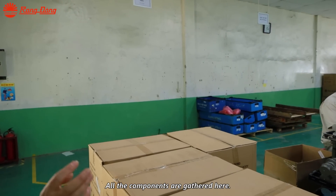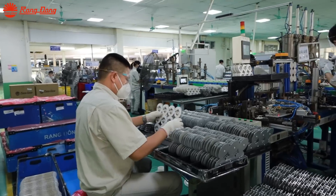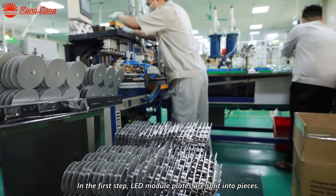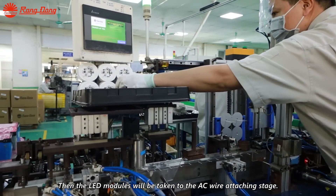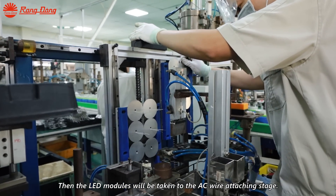All the components are gathered here. In the first step, LD substrate plates are split into pieces. Then the LED modules will be taken to the ACY attracting stage.